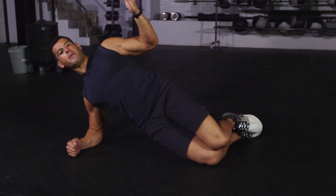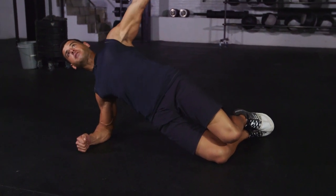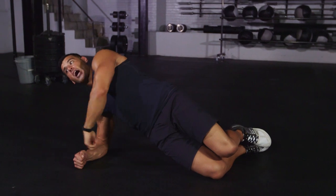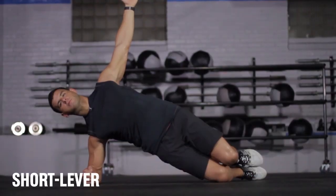Level one: short lever side plank, legs bent at 90 degrees. Imagine that you are standing on your side — elbow and shoulder aligned, elbow and fist aligned. Lift the hips, squeeze the glutes, crunch the abs, and hold.